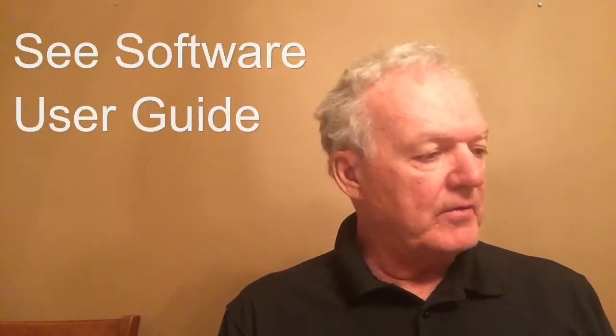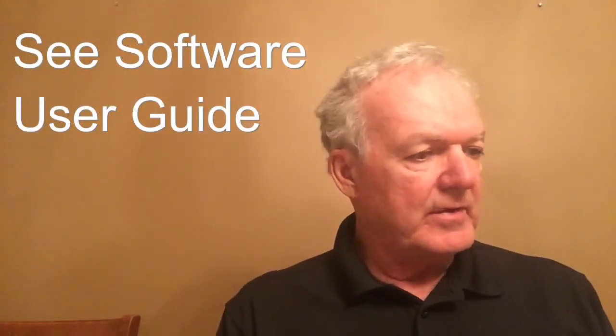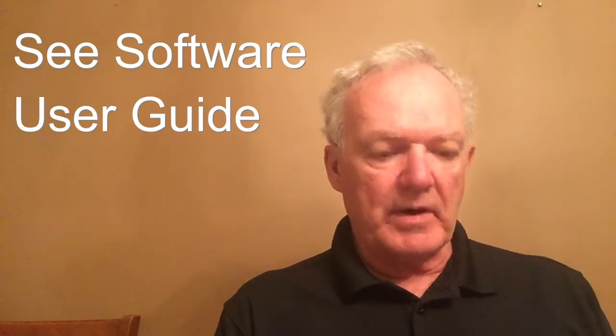In this video, I won't get into how to operate the software, but each of the software packages has instructions on how to go about this.